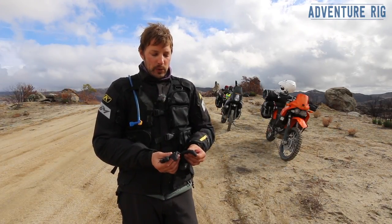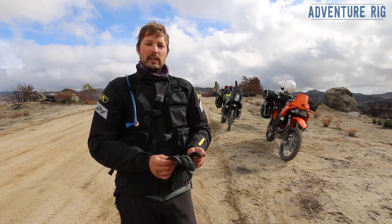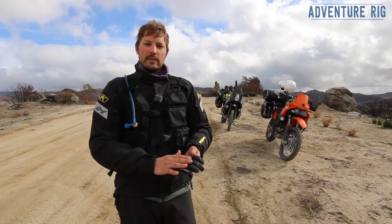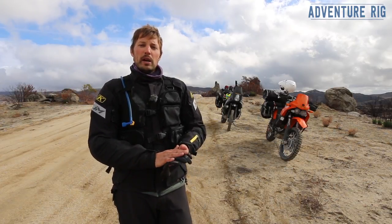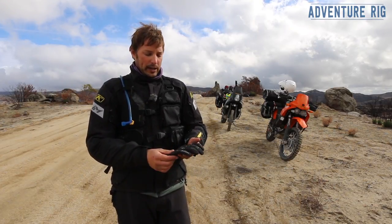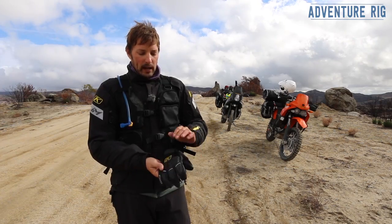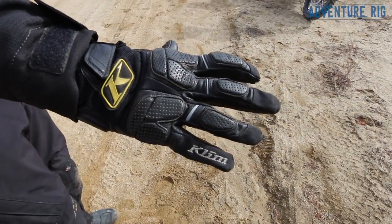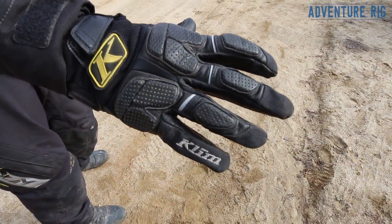In between the fingers it has nice perforated leather, and on the top of the palm and on the top of the fingers there's Poron XRD foam for a little bit of protection. Also on the top of the wrist and around the top of the thumb is nylon, which again helps to keep your hands cool.